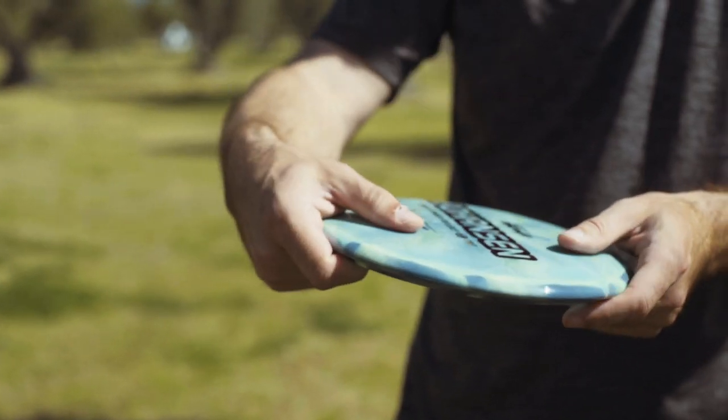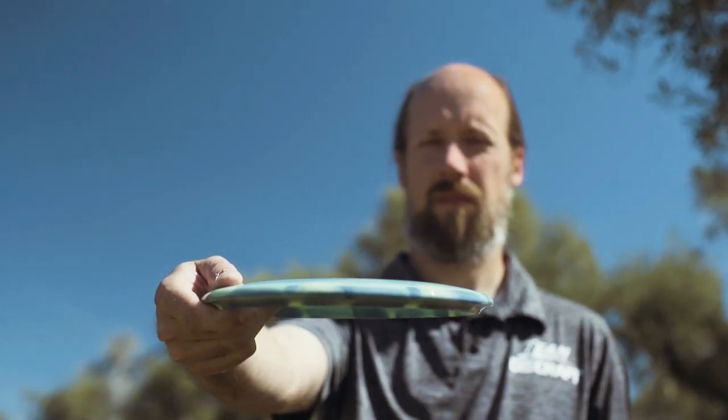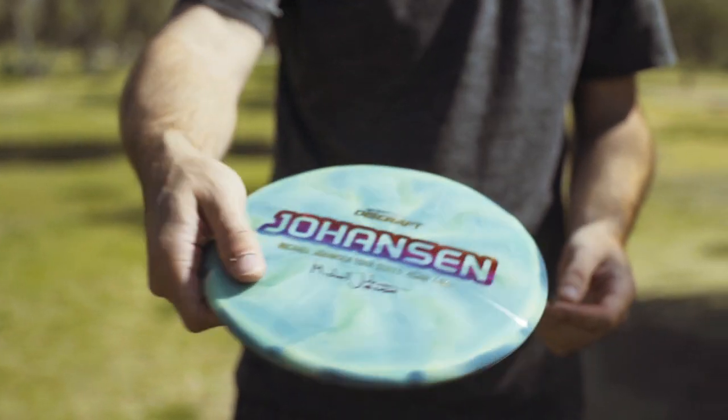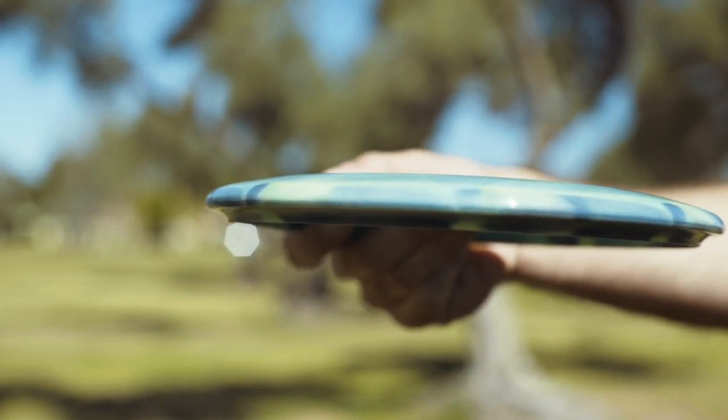In gripping this mold, it's a little deeper than most with a dome to it. It's more like feeling like an older mold or a frisbee, so it's better to fan grip or even a stack grip. With the wing on it and the rim shape, it's not something that drops out of the sky really fast. It likes to glide. It's probably the easiest gliding disc in the mid-range category. It's actually like throwing a frisbee.